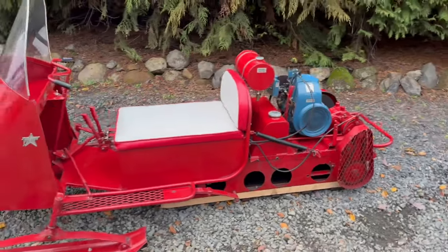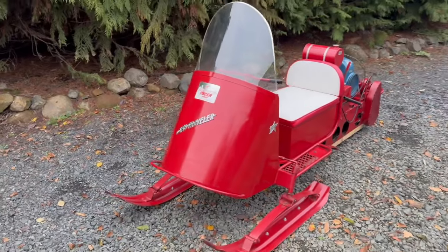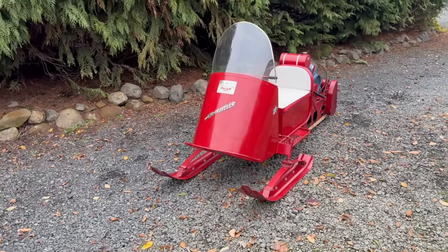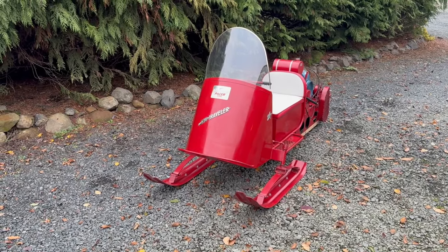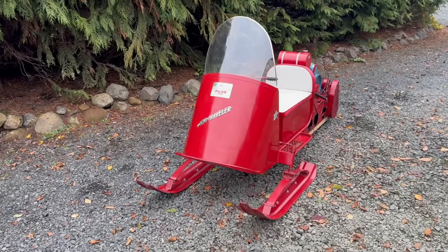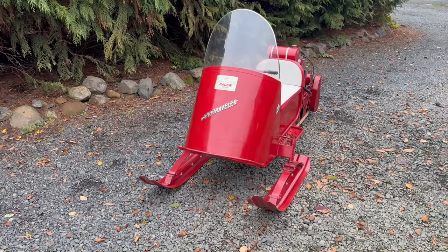I think someone's going to really enjoy this. It's a neat little piece. Thanks for checking out Bring a Trailer. It is a no reserve auction, and it's going to be fun. Merry Christmas — or Thanksgiving. I don't know exactly when this is going to start, but let's just say Merry Christmas. Thanks.